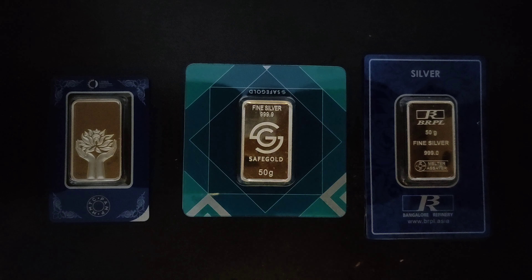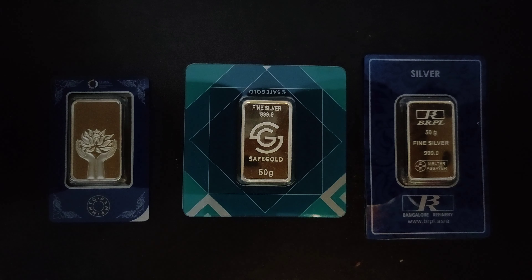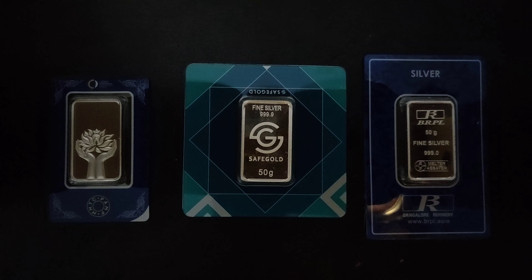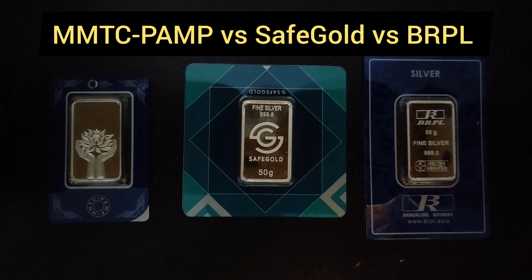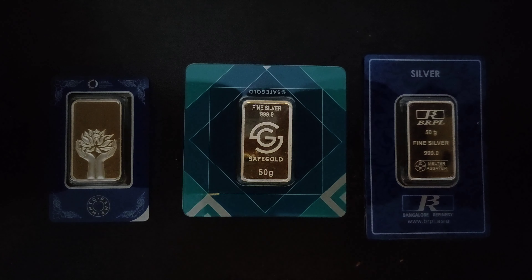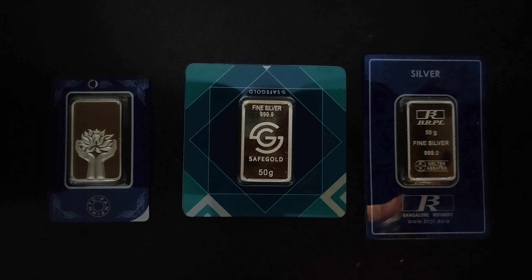Hello friends, welcome back to Gold and Silver Bullionaire YouTube channel. Today we are going to bring a comparison video. We will compare three top brands of India: MMTC PAMP, SafeGold, and BRPL. These are the top brands in the bullion market right now. We will compare these brands for 50g silver bars and judge them based on several parameters.